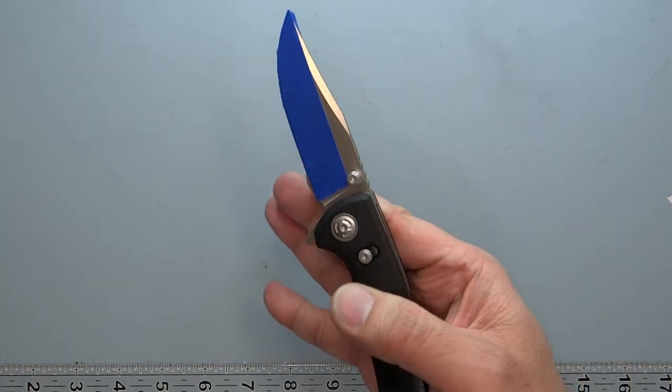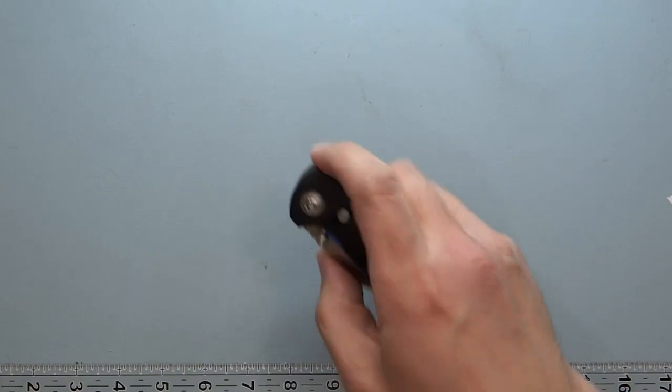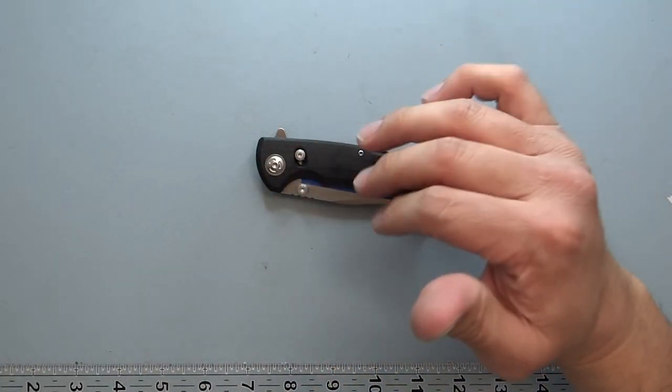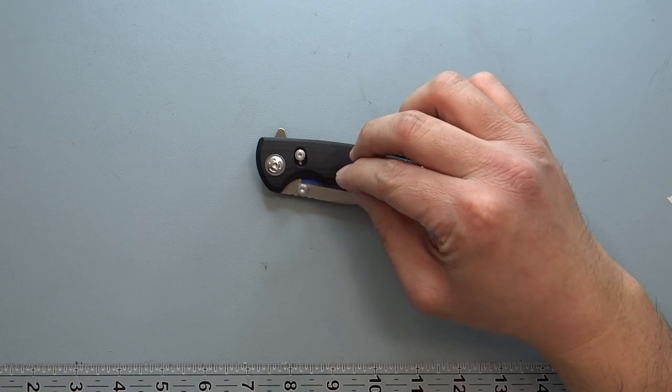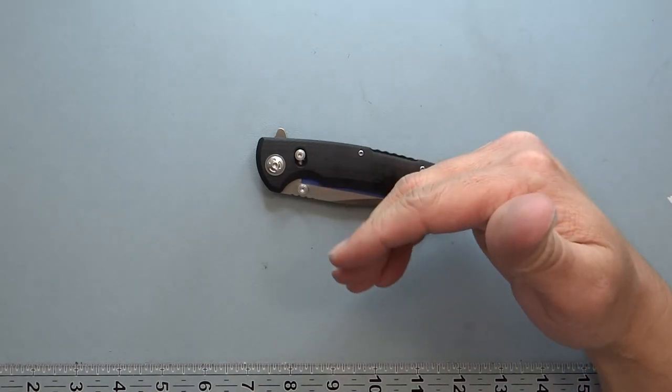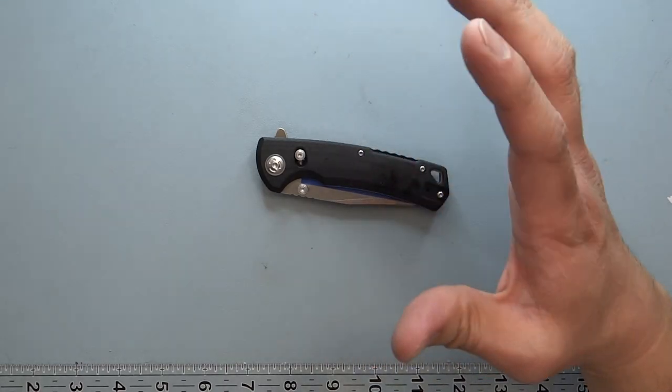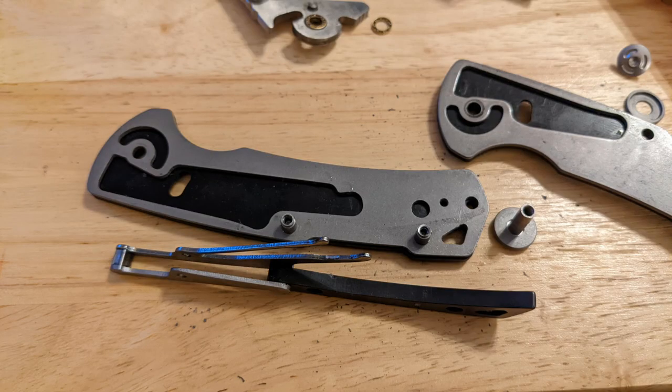I was actually able to do a middle finger flick on it as well. The detent was a little higher when I first got it, but it got better with use and lubrication. I did take it apart, and I'll probably throw in a picture of what it looks like on the inside.